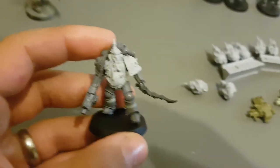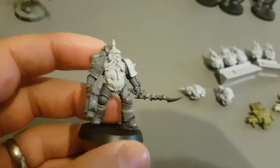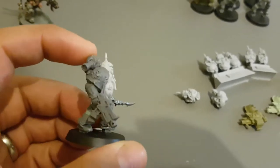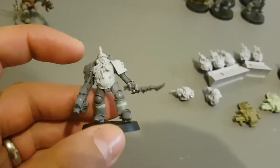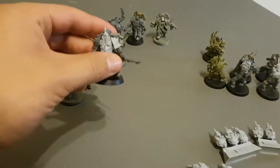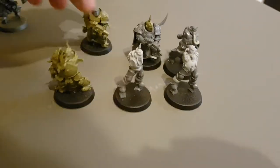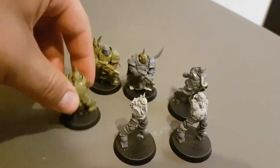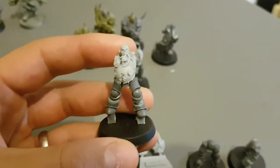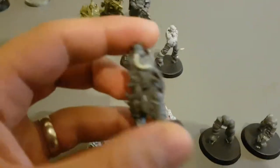Also utilising the Forgeworld Death Guard Plague Marine conversion bits. This is one kind of a working prototype — or the closest to finished, I suppose. Still need some green stuff work. But the ones that aren't going to be the plastics are going to be this conversion. So here's a few in various stages of completion — a couple from the new Death Guard range, a few of the easy to build guys, and a couple of the kitbashes. Pretty happy with how this guy turned out.